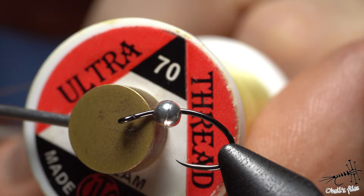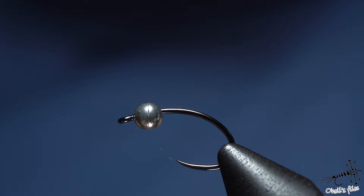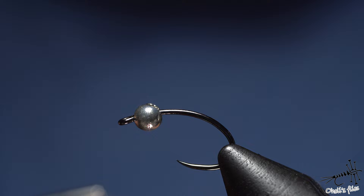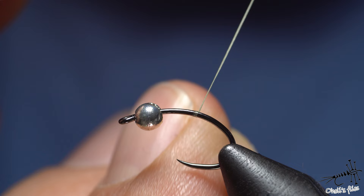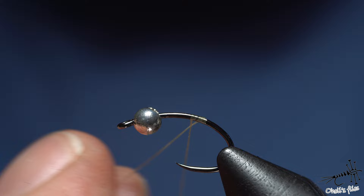For the underbody and throughout the whole tie I'm using UTC 70 denier thread in cream color. The reason I'm using this one is because it's flat, and if you watch my videos regularly you'll probably notice that I like threads that are flat. This is a reverse jam hitch — one, two, three, four wraps — transfer the tag and transfer your hand, keeping tension all the time.